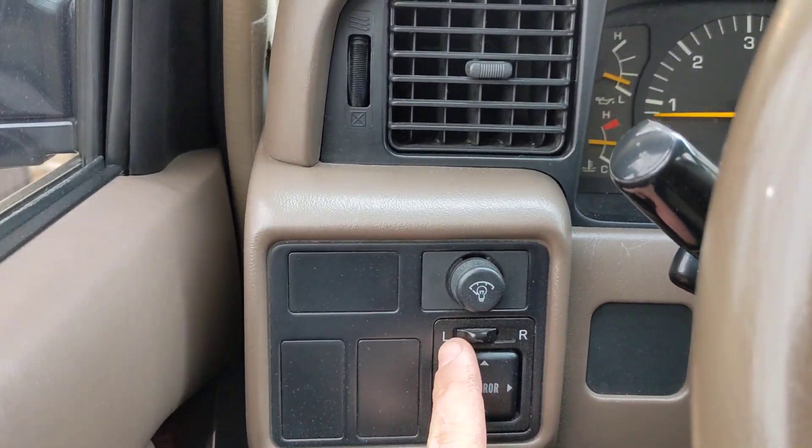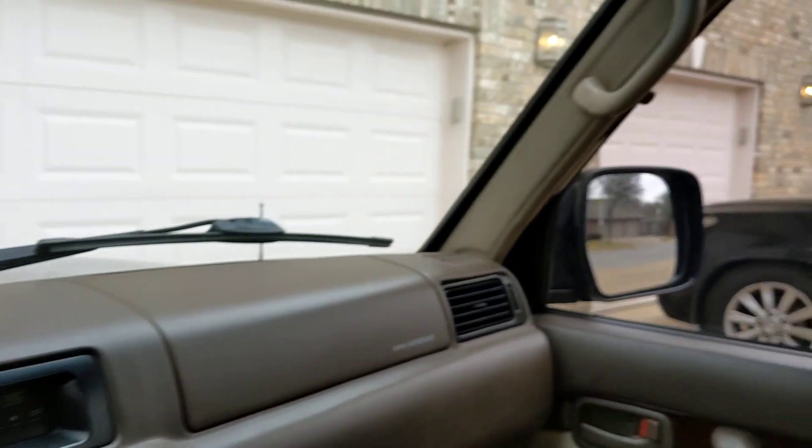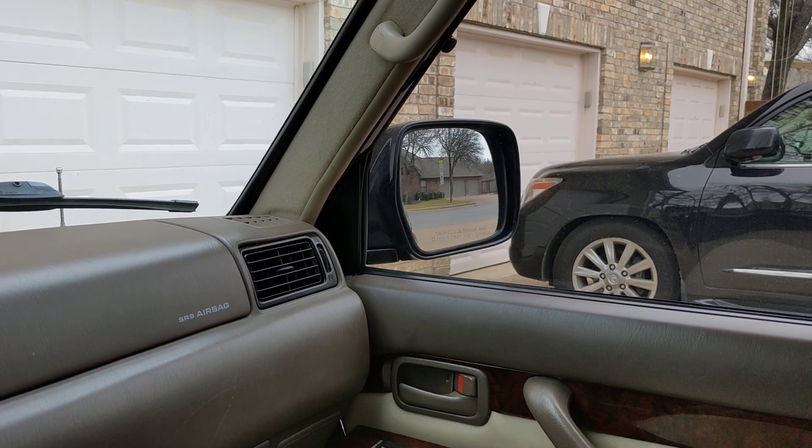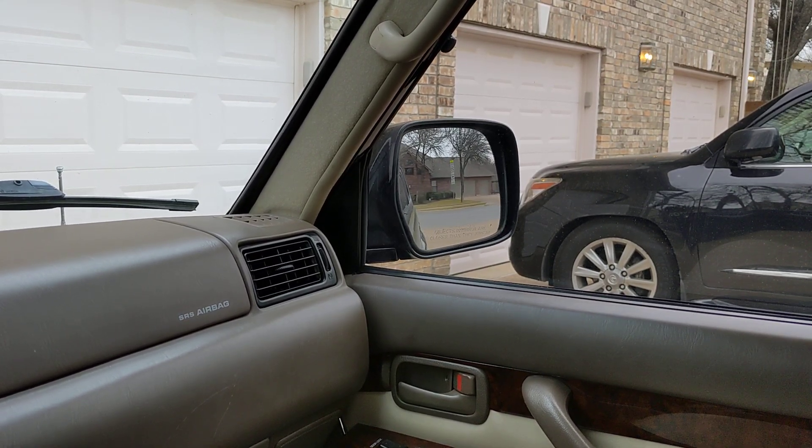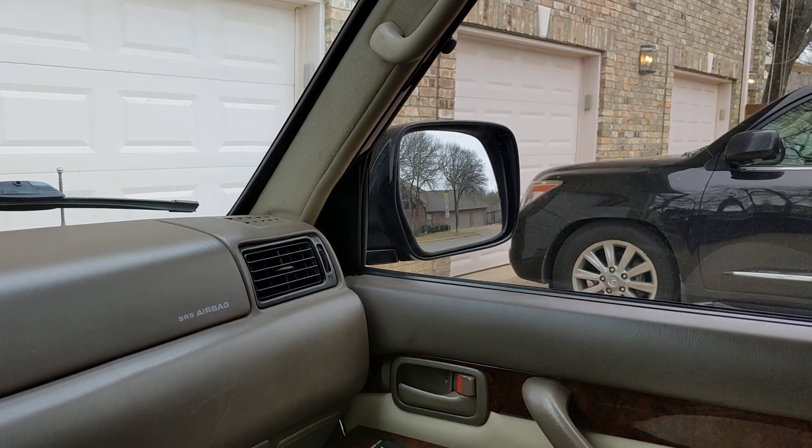And we're going to switch this to the right mirror. I'm going to adjust it inwards, outwards, upwards and downwards.